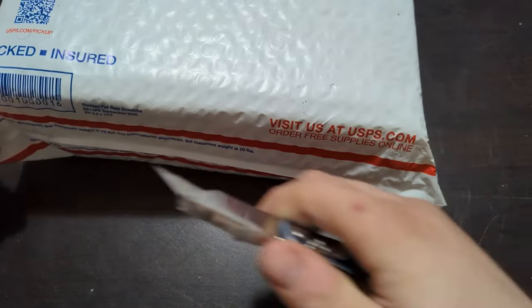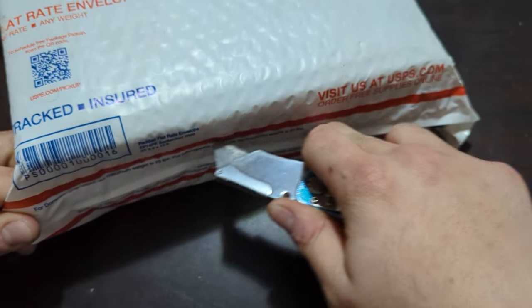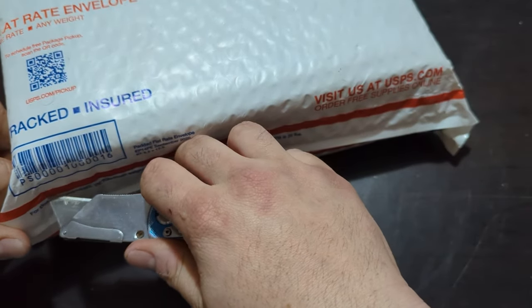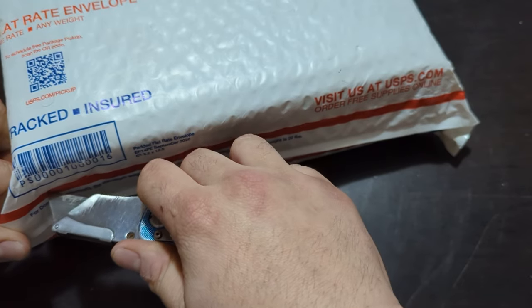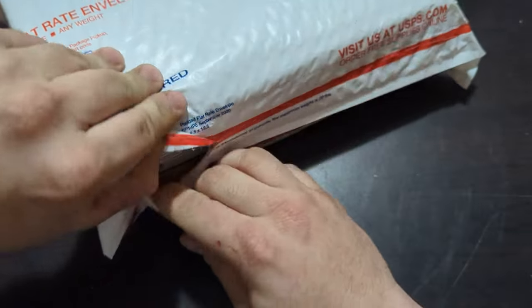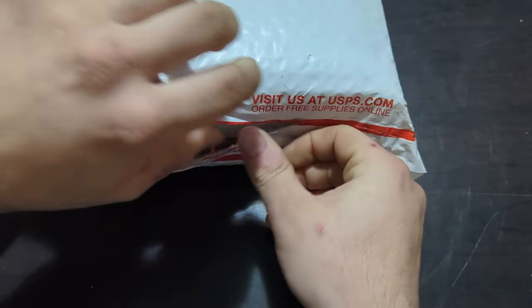Hey guys, welcome back to a video with Tony's Phone Collection. Today we're going to do some more unboxings of phones I picked up. I do have a good amount of phone lots that I've gotten. I feel like it's easier if I buy a whole bunch and then do an unboxing at the end of the week — that's kind of what I've been doing.